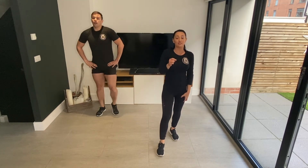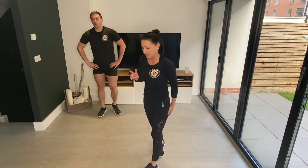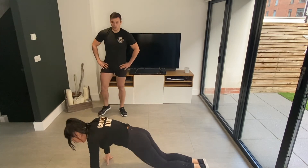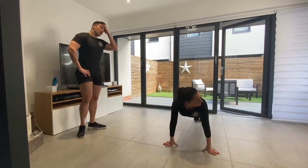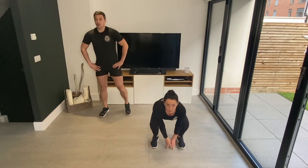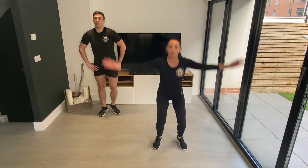Last round, guys — we've got plank jacks into star jumps. Two plank jacks in press-up position: start with your feet together, jump them all the way out and back in. Then back up on your feet straight into two star jumps. So down to the floor and then out into a star jump. Last round — are we ready, George? Ten seconds.